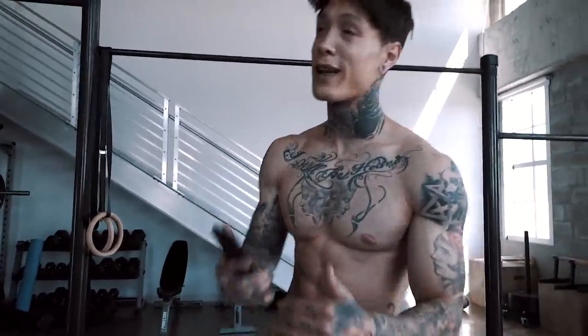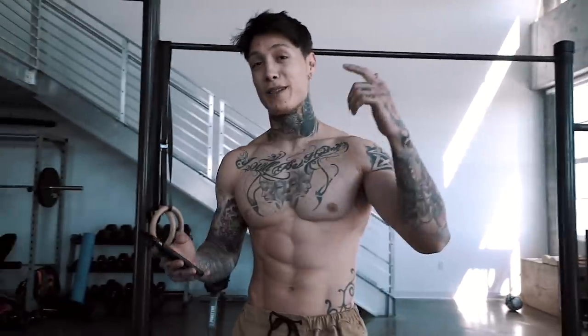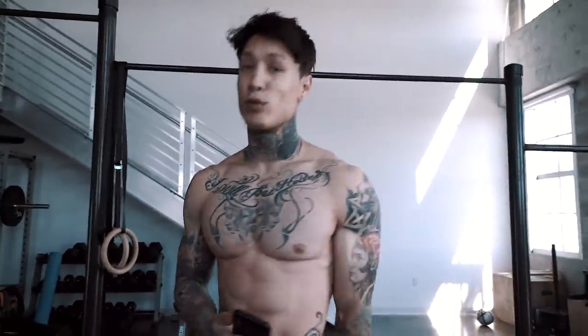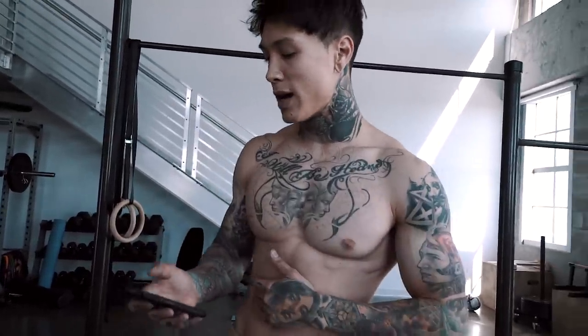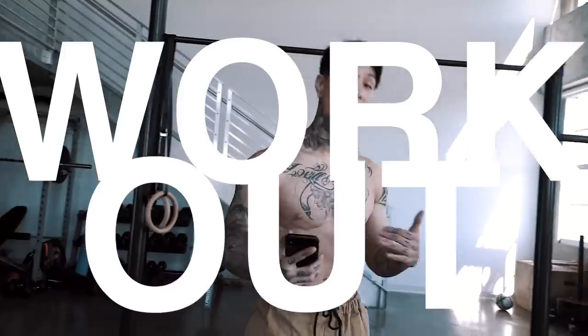Let me show you guys the workout for today. We are getting close — today is day 26, getting close to day 30. I need to up the level because I'm trying to look and be as strong as possible. We're gonna put some really high advanced moves into this routine. Of course, they'll be modified within the app so everybody can do it. It's a whole body workout and it's gonna be killer.